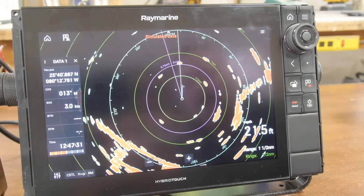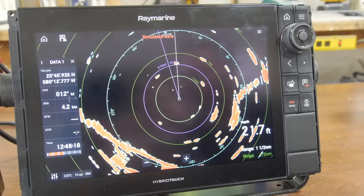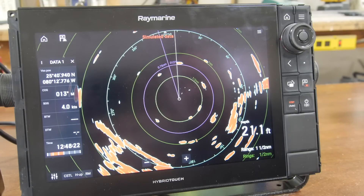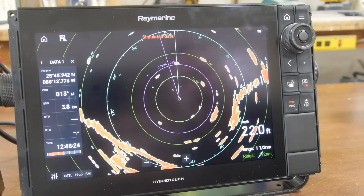Another feature on the Raymarine screens is whether or not we want to show waypoints on the radar screen.